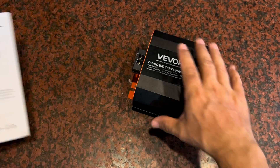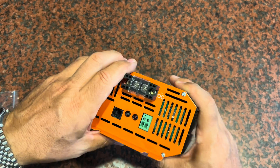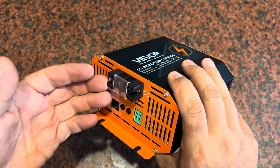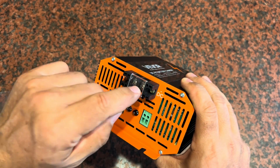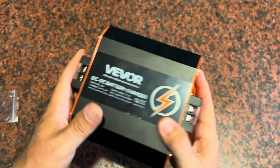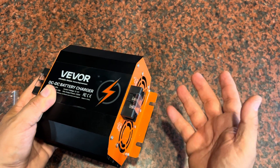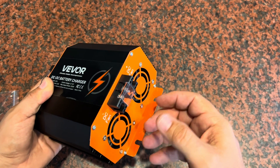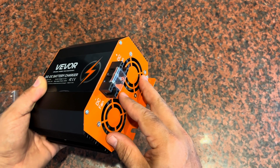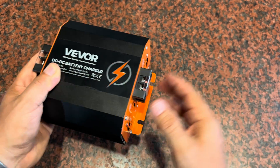The input side of the charger is on this side — so whatever is coming in from your battery, say in your RV where your alternator is charging that battery and you've got this unit connected in, then the output, depending on how you set the dip switches, will charge the other batteries in your RV at the proper level. So if those are lithium ions at a different voltage than a lead acid, you'll have it lined up just right for that charging to happen.